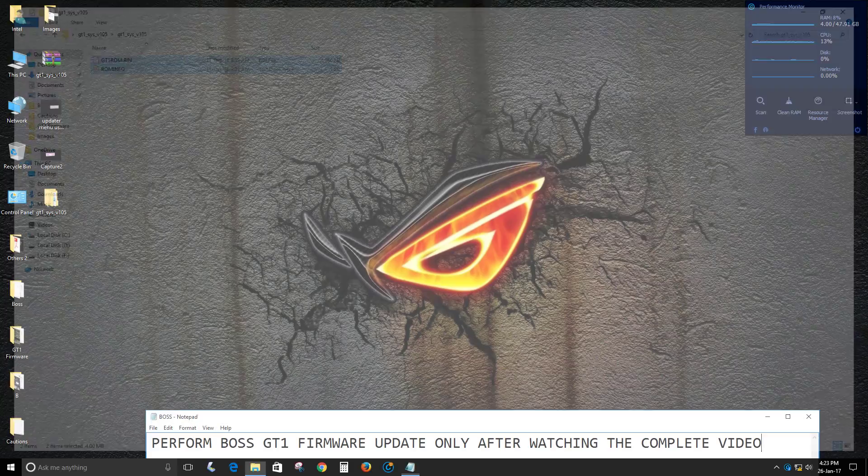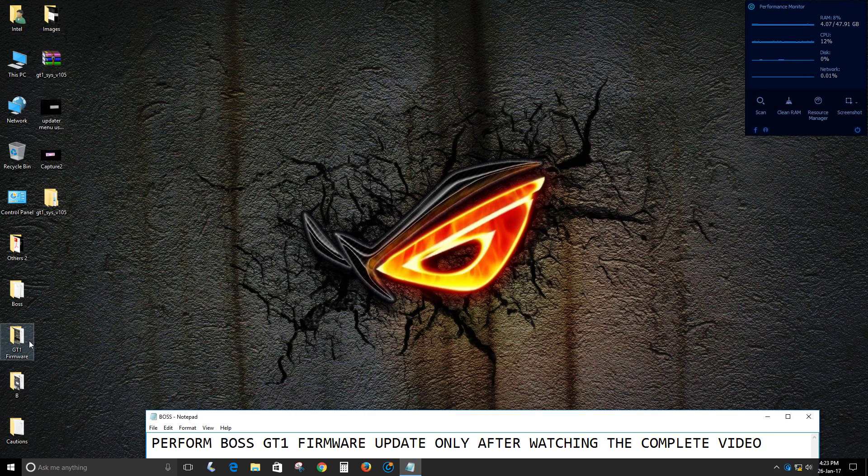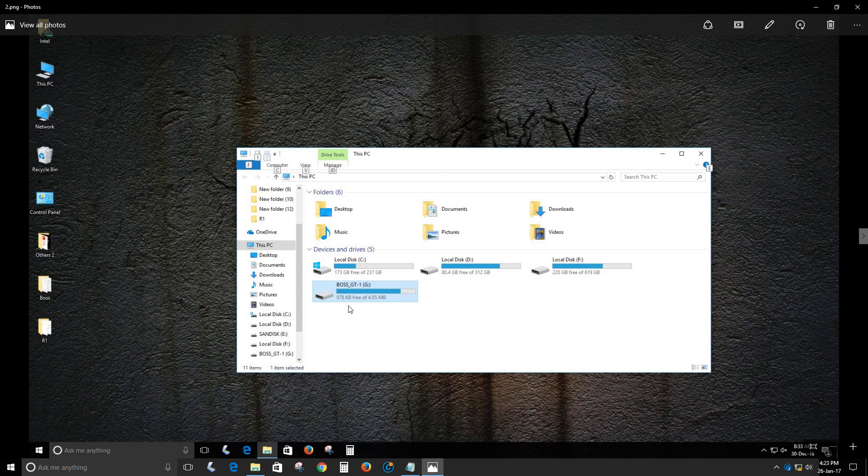Remember, you do not need to rename the files — just copy them. Once you have "GT-1 Updater — USB Connected" on the Boss LCD screen, on the PC side you will see a Boss GT-1 drive appear. It will be empty. Just right-click on it and select Paste. The two files will be pasted to the GT-1, and you will see 978 KB free of 4.95 MB.